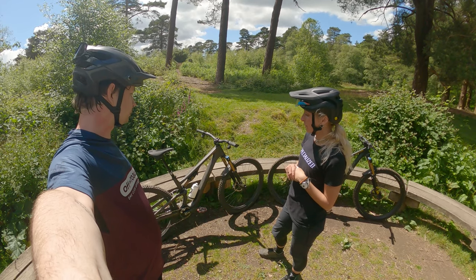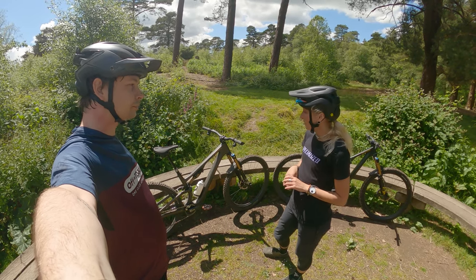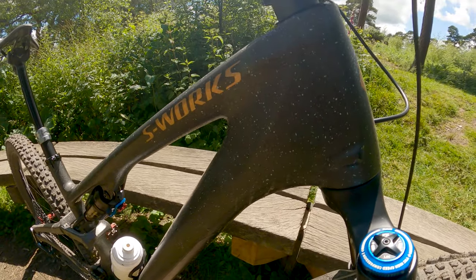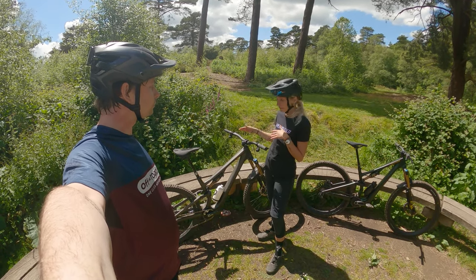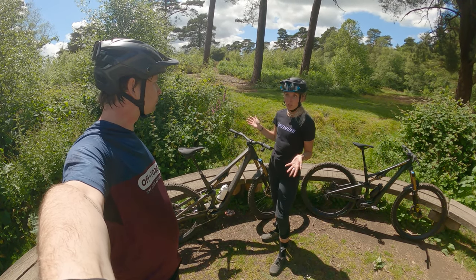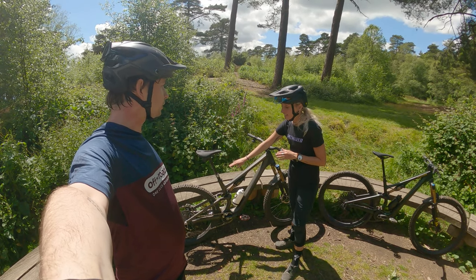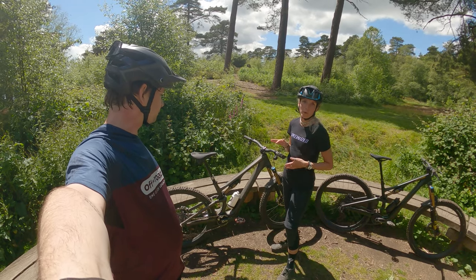Geometry-wise, based on an S4, the reach is 475mm and the chainstays are 435mm. Like the previous Stump Jumper Evo, they are fully adjustable — you've got an adjustable head angle. In the standard setting it's 64.5 degrees, but you can go down to 63 or up to 65 using the headset cups. You can also raise or lower the bottom bracket. One key thing about the new frame design is that the standover is around 20mm lower than the previous Stump Jumper Evo, so you can run a much longer dropper post.